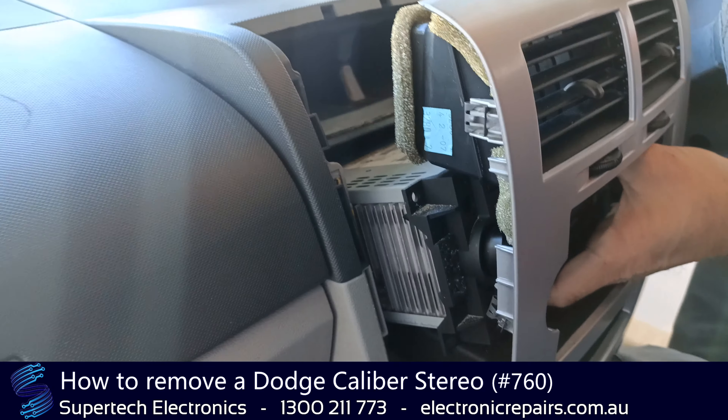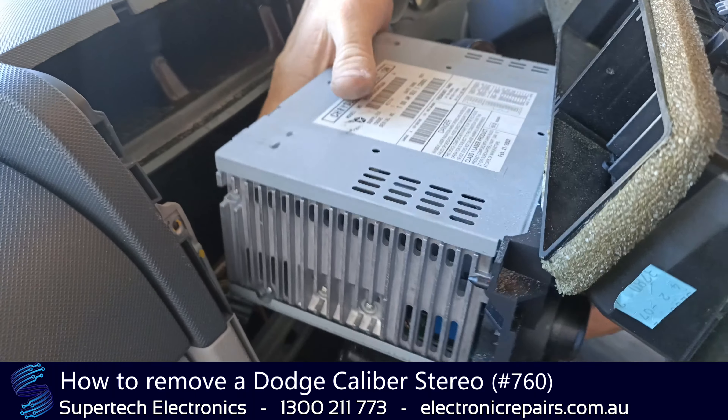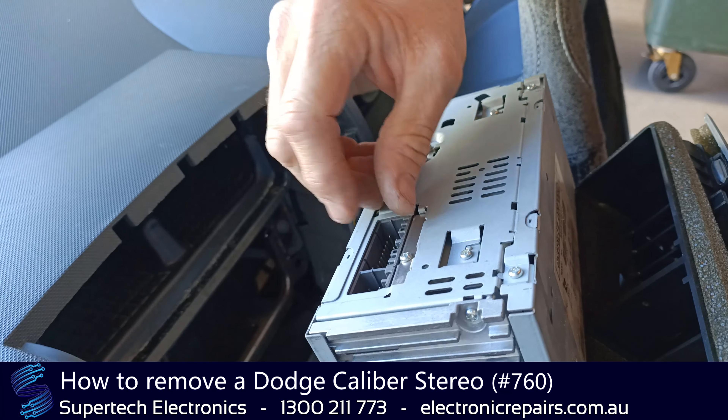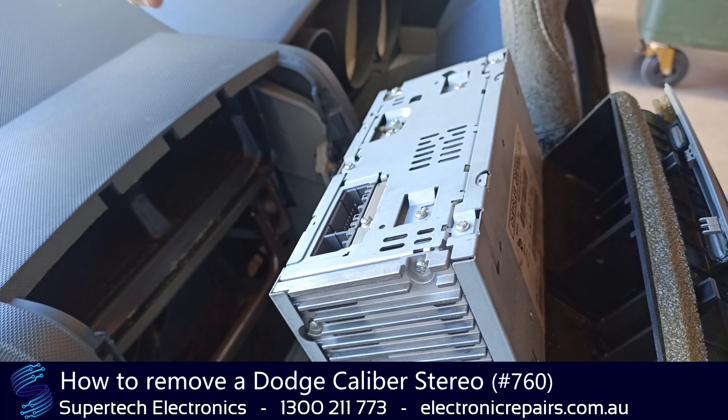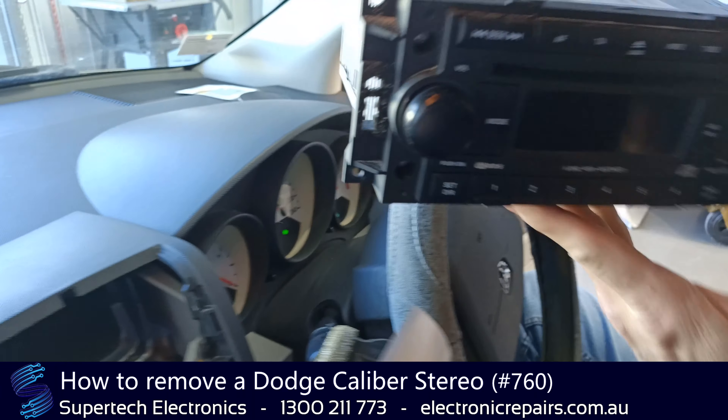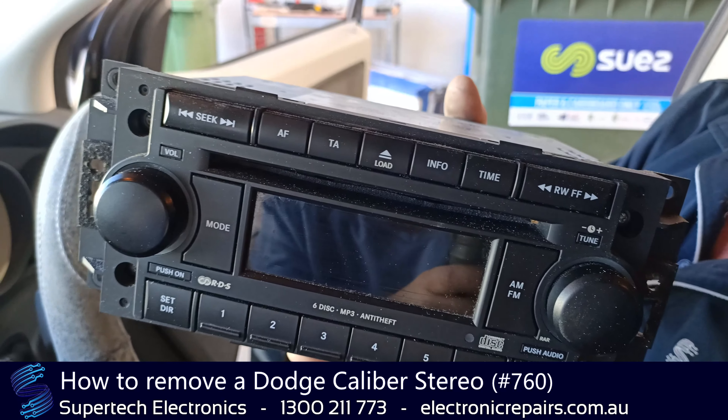Okay, so now that we've got the screws out, we're going to lean it out. There will be some electrical connections — you'll need to remove those by pulling towards the front of the car. Once you've done that, that unit is now ready to send off to Supertech Electronics for repair.